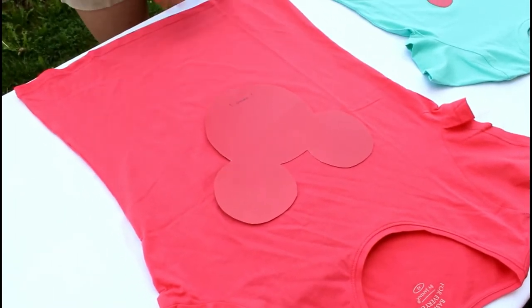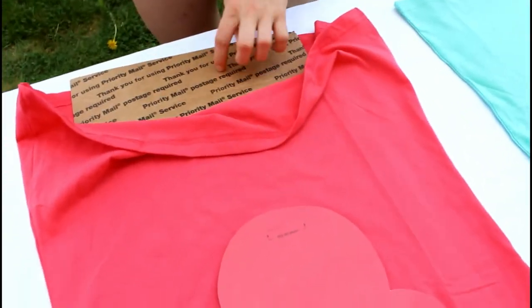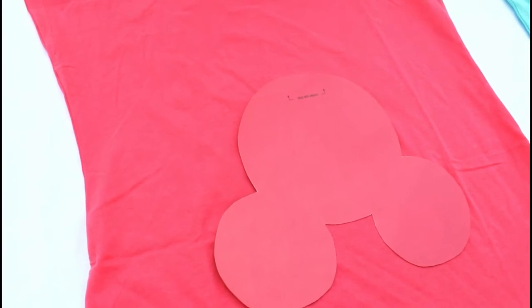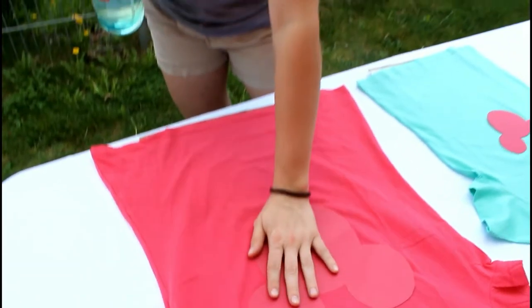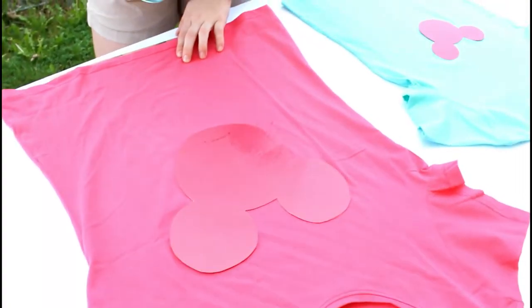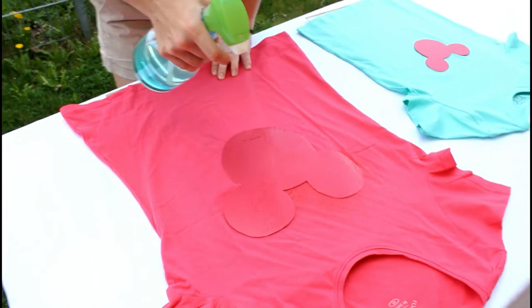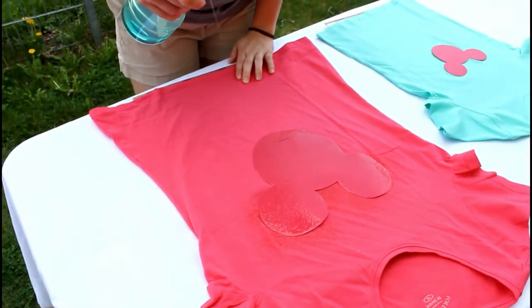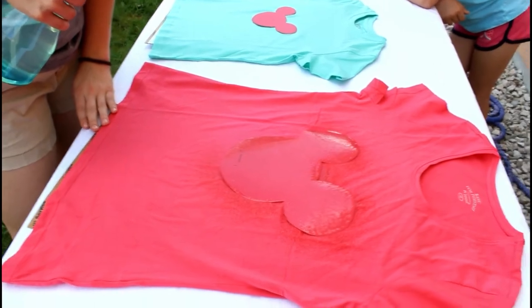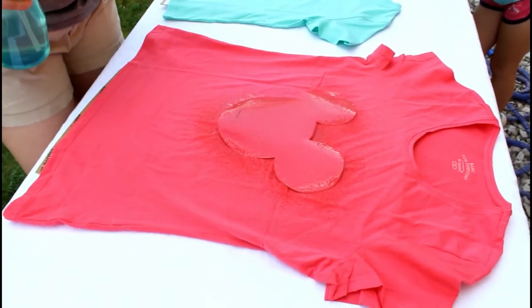We put cardboard underneath between the two layers of the shirt so the bleach won't go through to the other side, otherwise you'd have a Mickey head on the front and the back. For you little ones at home who want to do this, make sure you have the help of your parents — don't try to use or spray bleach without your parents' permission and their help.